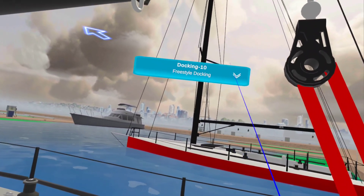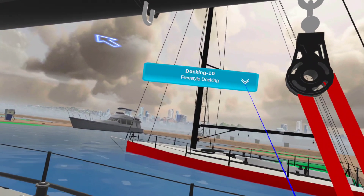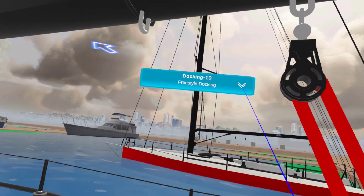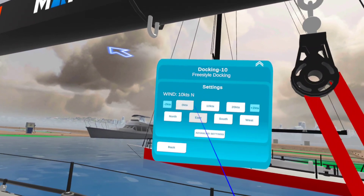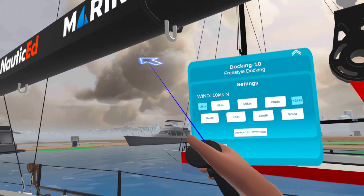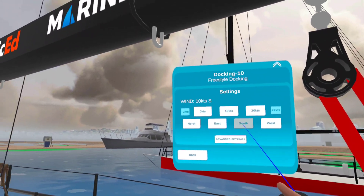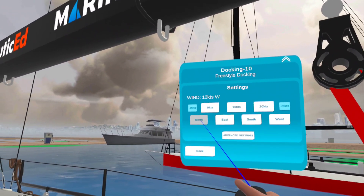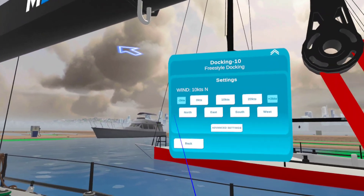This is our freestyle docking program where you can practice just about anything in VR. These are our wind settings — right now we're at 10 knots out of the north, but we can change the wind direction and practice anything we want, and that will change how the boat reacts.